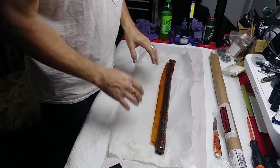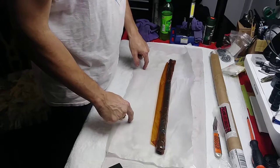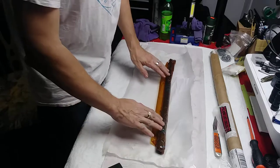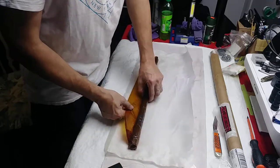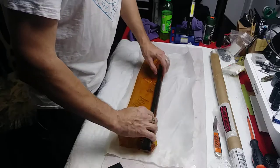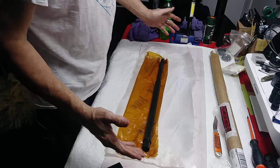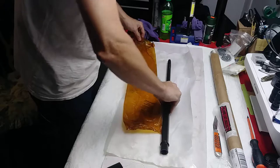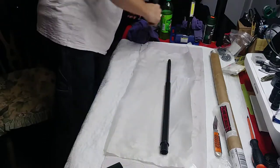Hello everyone. I am making a video of the new barrel I just received. This is a Bear Creek Arsenal 20-inch 223 Wylde chamber AR-15 barrel. It's heavy profile and it just came in today. As you can see, it's definitely not going to rust, and it's definitely a heavy profile barrel.